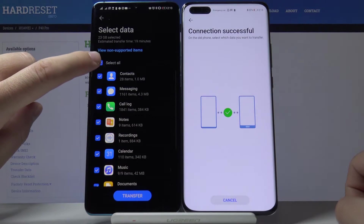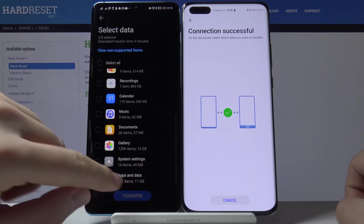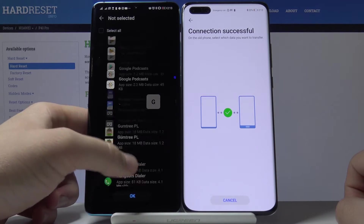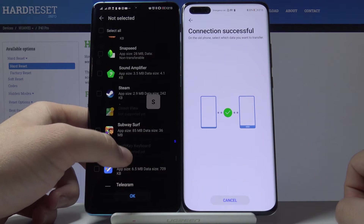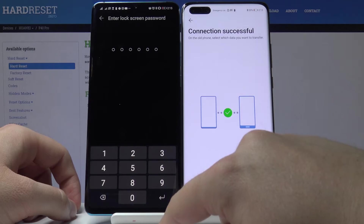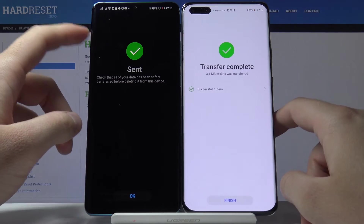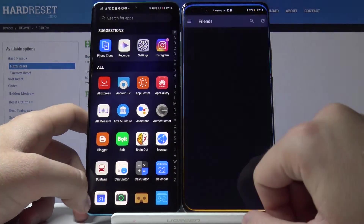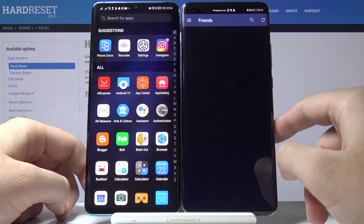Click here to unselect all applications. Scroll down, enter apps, and right here you have to find Steam and select it. Tap the OK button, then Transfer. Input your log method and just wait until the application is sent. And there it is — we can now open our Steam application on the Huawei P40 Pro that doesn't have Google services.